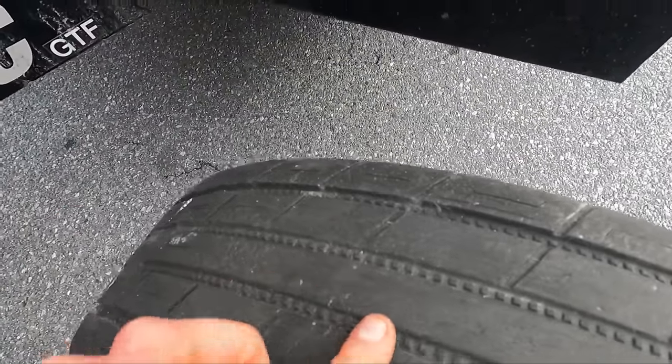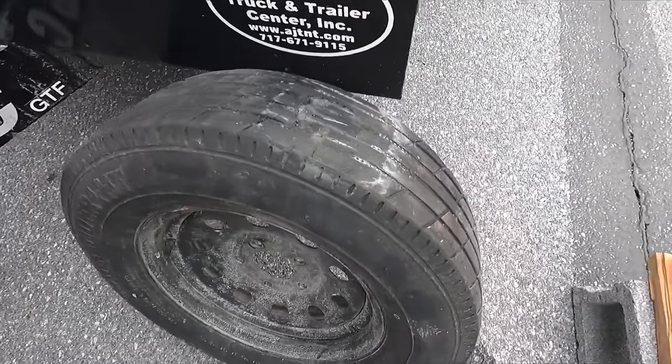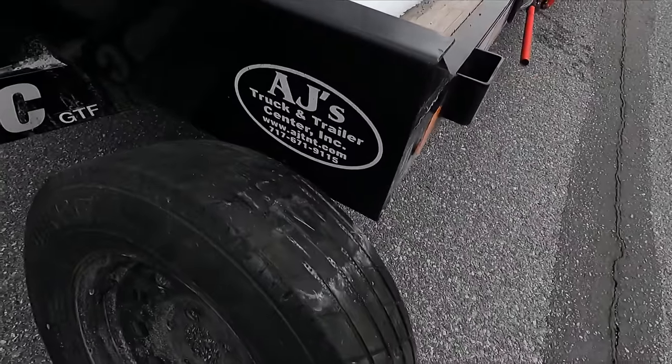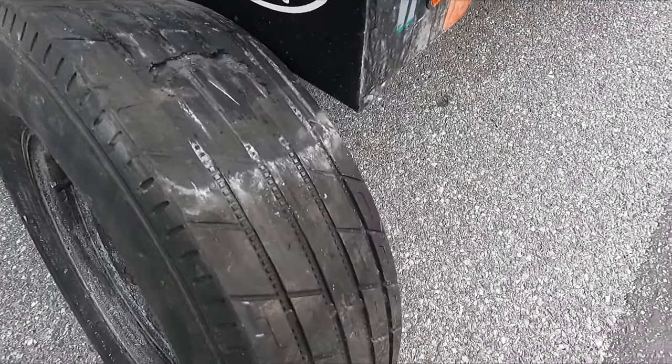I saw this and was like, that's it — it's all just little scuffs. No, that's it. Tires wasted. I thought maybe I can turn this around, go around the block with it locked up just to get it back to the driveway. But it absolutely would have blown out going. There's no way.